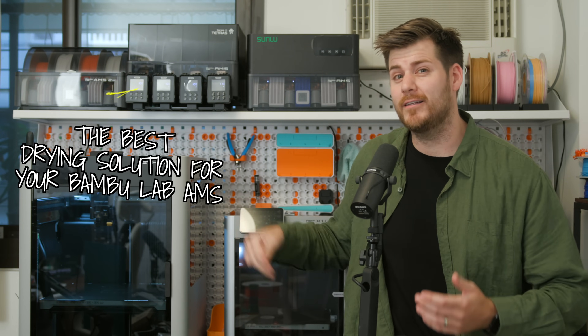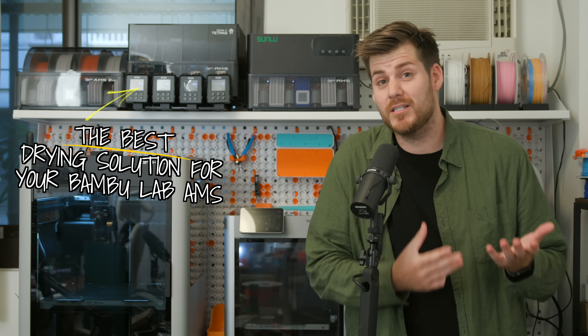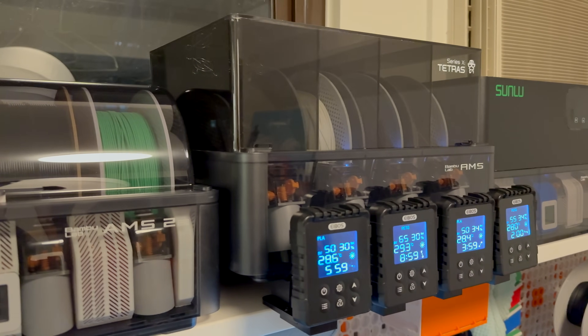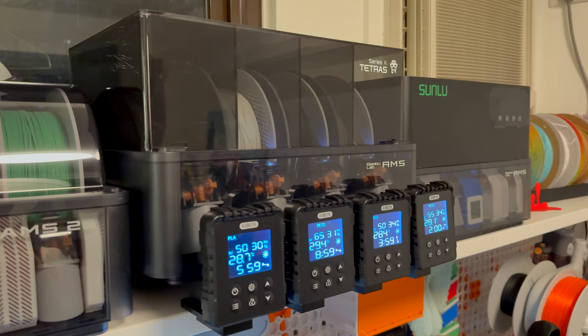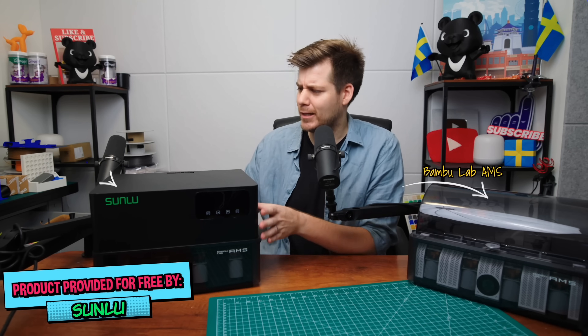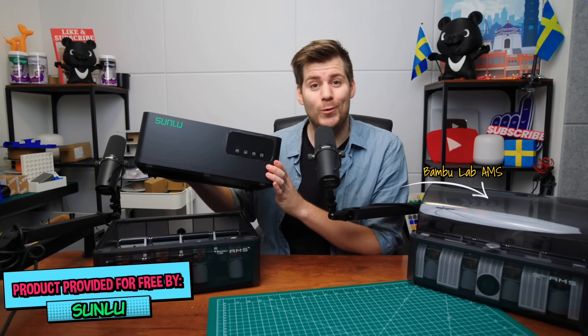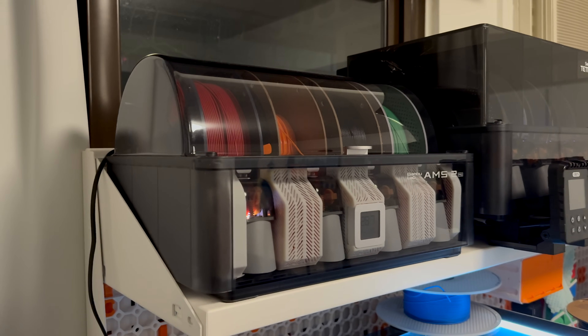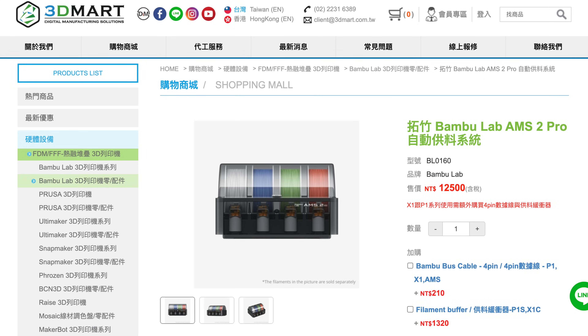In today's video, we're going to talk about why I think the ABOS Tetras is the best drying solution for your Bamboo Lab printer, but also why it is a solution that I don't recommend you buying for yourself. This ABOS Tetras was sent to me for free by ABOS, but the Sunlou AMS heater was also sent to me for free by Sunlou, and the Bamboo Lab AMS 2 Pro was kindly provided by the local distributor 3D Mart. Huge thanks to all these companies for their support.